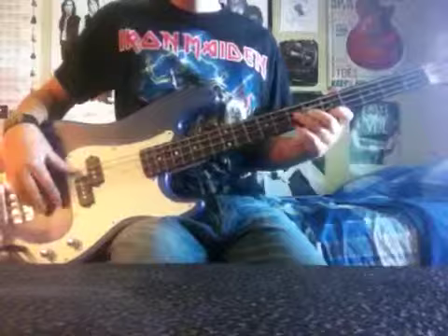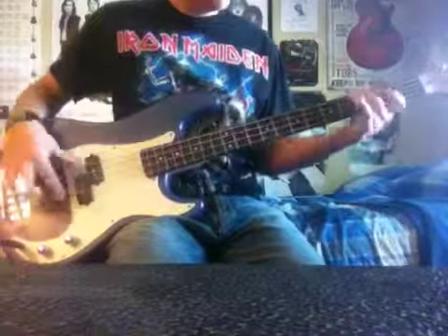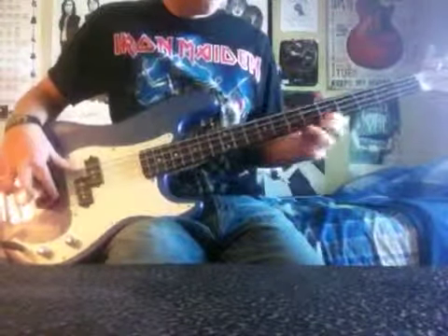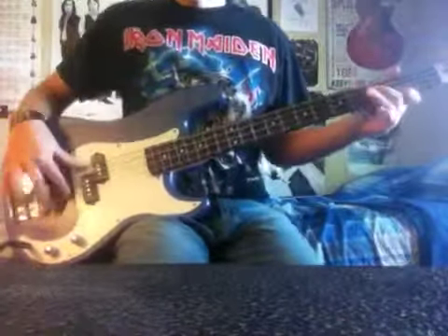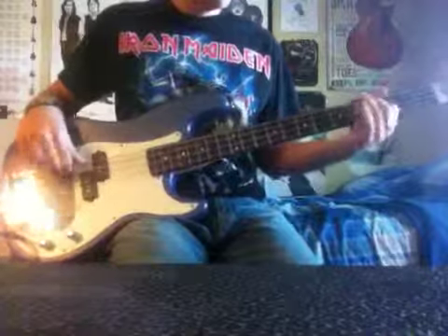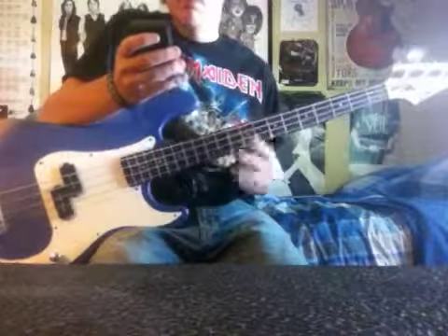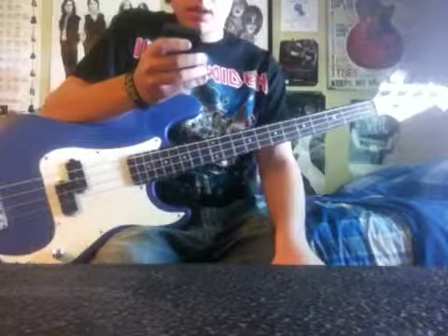I'm going to go ahead and start. Now I'm going to slow it down with the metronome. So I'll go down to about 80 beats per measure — or 80 beats a minute, sorry.